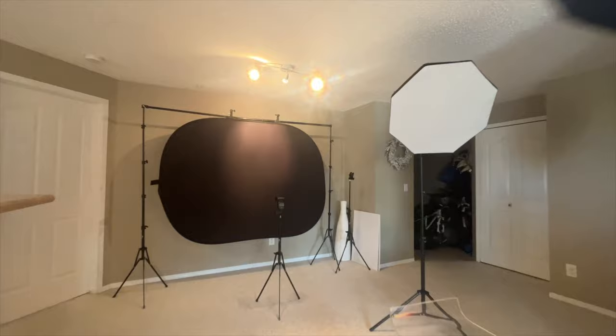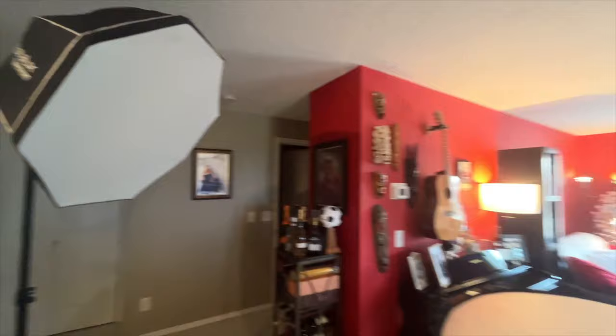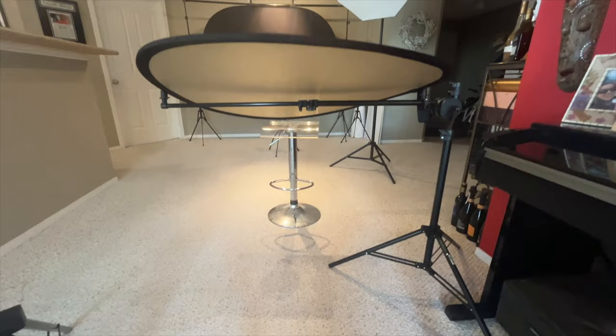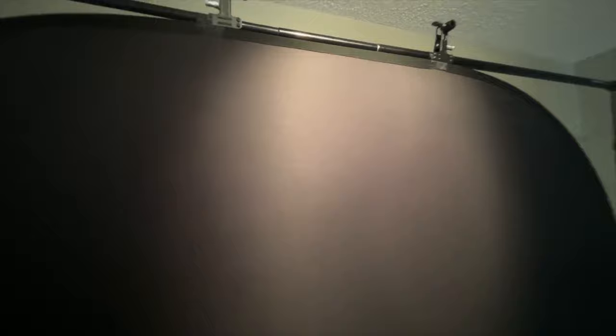The last thing I would like to discuss is the background. For many years I used to use gray paper, but a few months ago I purchased this foldable fabric background from a company called Navier, and I love it — I will probably never go back to any paper background. The fabric one is super flat without any creases and absorbs light very evenly, which allows me to create a really nice vignette without using any additional modifiers on my background light. On top of that, it's foldable and I can set it up within minutes using only one stand. Typically I set up my background light about two meters away from the background to create a nice halo around my subject.